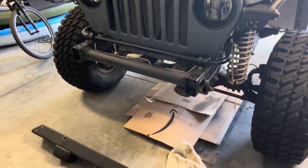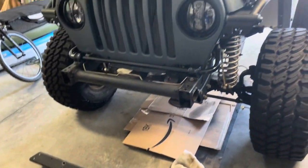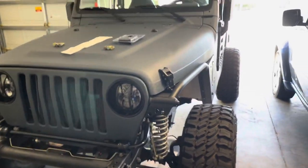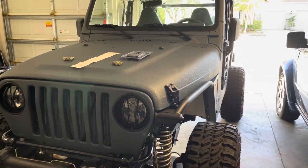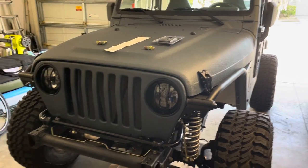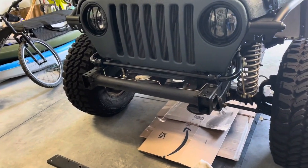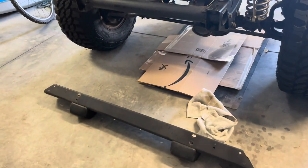Today I'm putting the stock bumpers back on until I can figure out what type of aftermarket ones I want to run in the front and back. The back, to have a spare tire carrier, and the front to have a winch mount and more of a stubby bumper. So I'm going to stick with the stock ones for now.